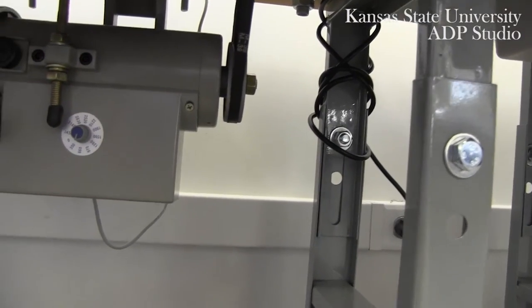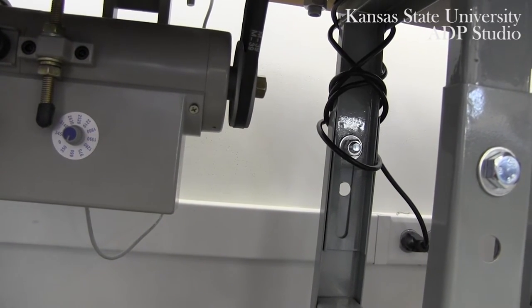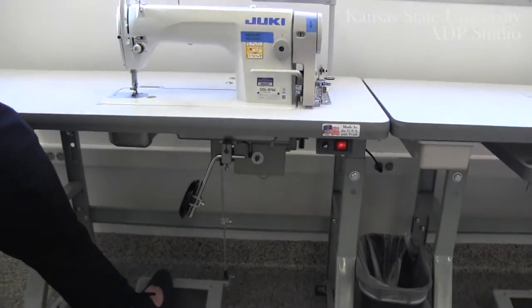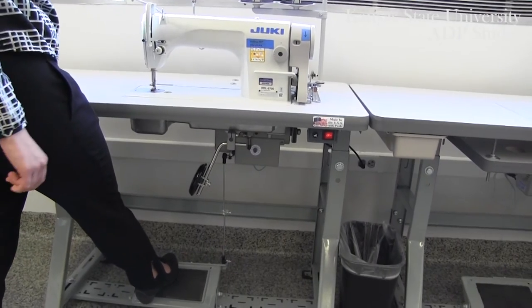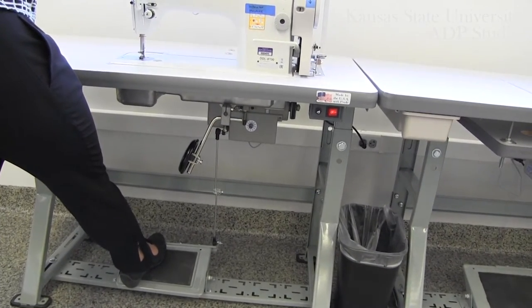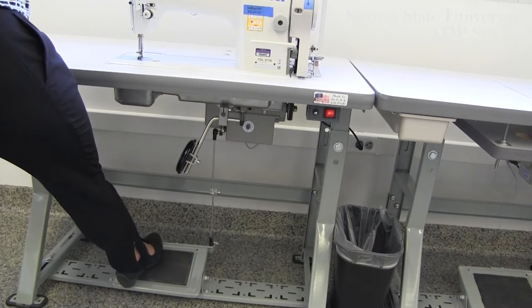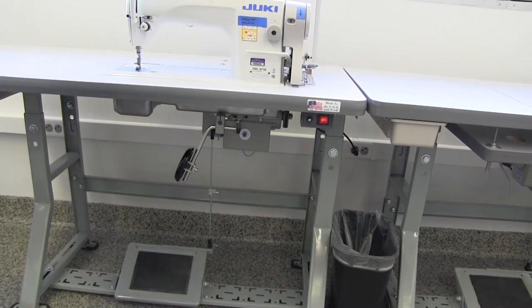If your speed control is set too low, your machine will not stitch. You begin stitching by pressing down on your foot pedal. Even if you press down all the way with the speed control set too low, you will not be able to go quicker than the speed you have set it for. This is a great tool for beginning sewers.